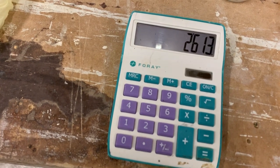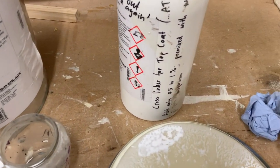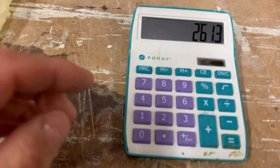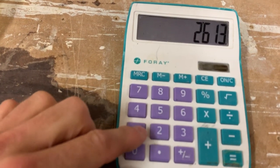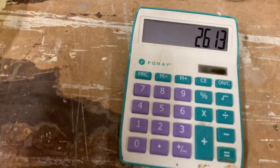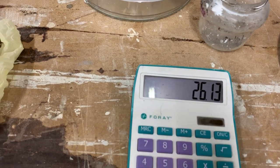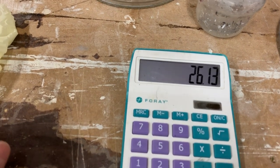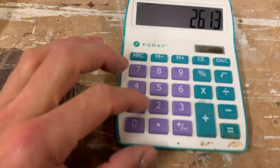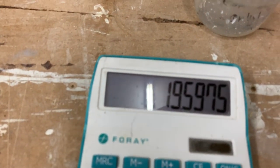That equals 2613 centimetres cubed, which is the same as millilitres. We then want to get somewhere between 0.5 and 1% proportion of the crosslinker mixed, so we divide by 100 — that's 26.13 millilitres, which would be 1%. To get bang on between 0.5 and 1%, we times that by 0.75, giving 19.6 — near enough 20 millilitres.